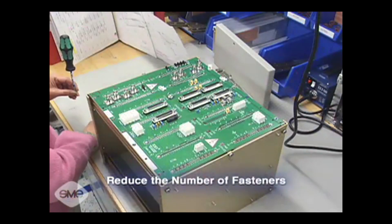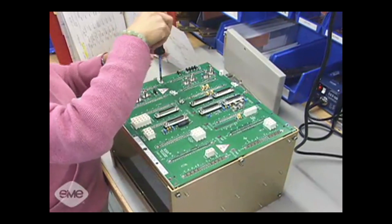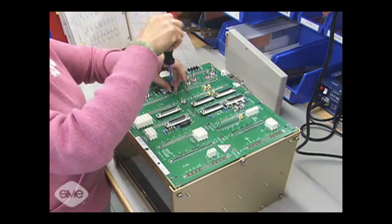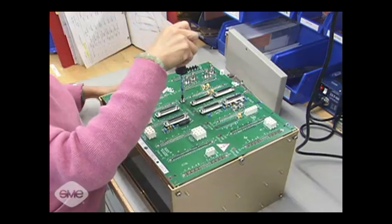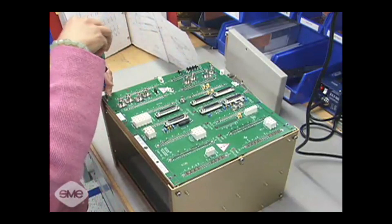Reduce the number of fasteners, both in type and their overall number. Fewer types of fasteners reduce the number of parts that the company needs to carry in inventory and track. And fewer fasteners in the product have two more benefits: technicians spend less time inserting them, and the company needn't buy as many parts.